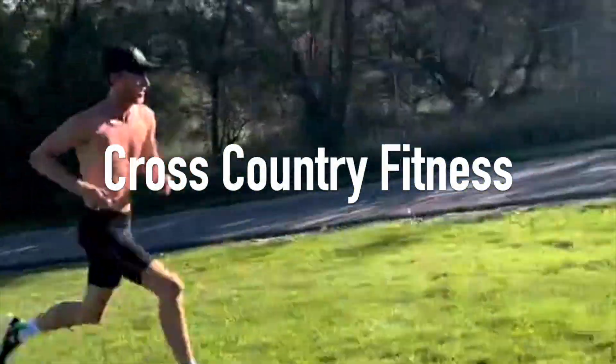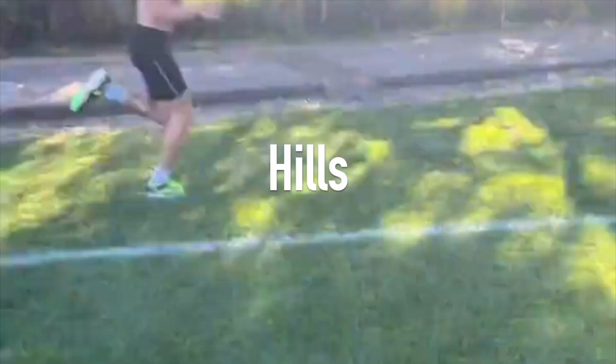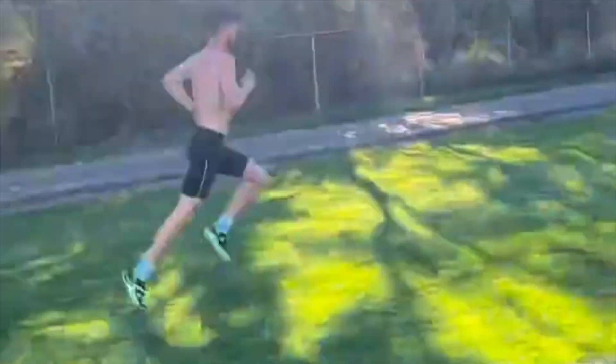And that's where cross country fitness comes in, which is how the runner is suited to changing paces, running up hills, running through mud, setting off fast, and is usually which runner can survive at the pace for the longest.